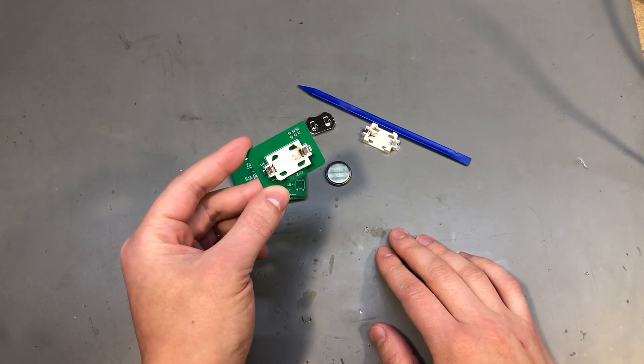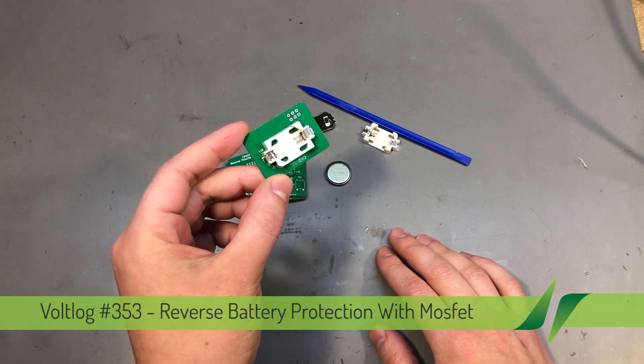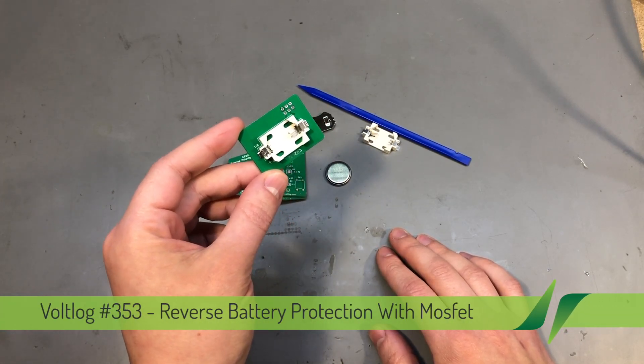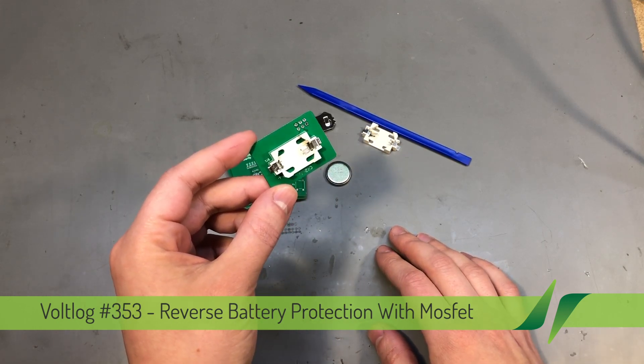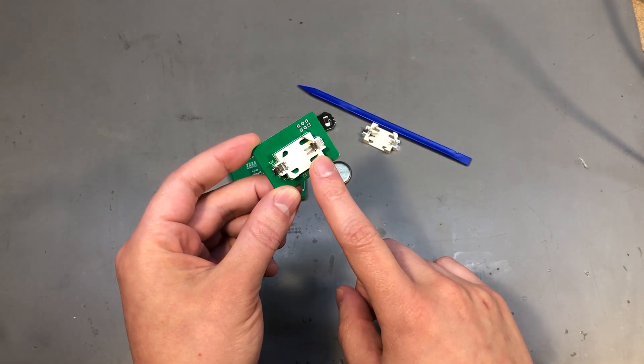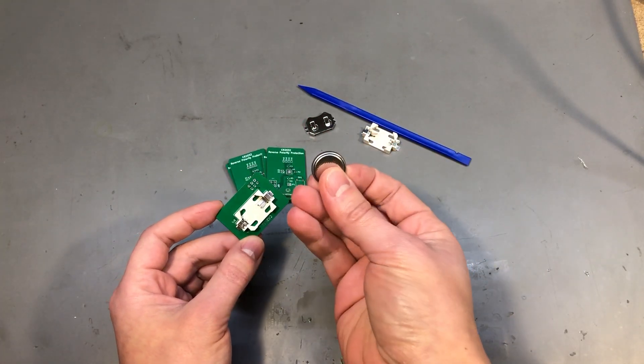Welcome to the new Vollog. Today we're going to be talking about reverse battery protection, and I'm going to be showing you a couple of methods for achieving this protection, but I'm going to be focusing specifically on low power designs where you might be using, let's say, a coin cell battery.